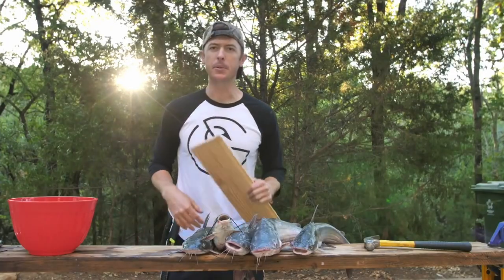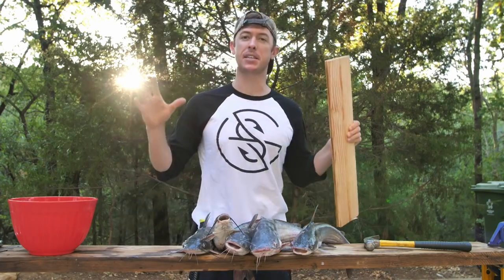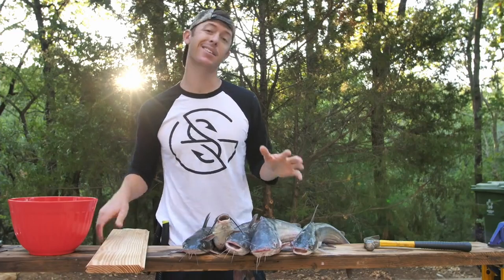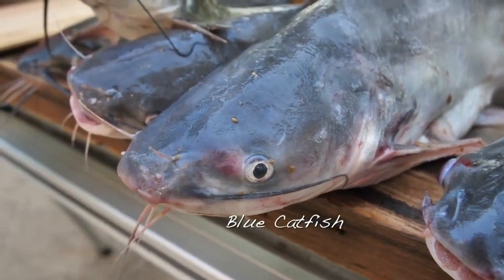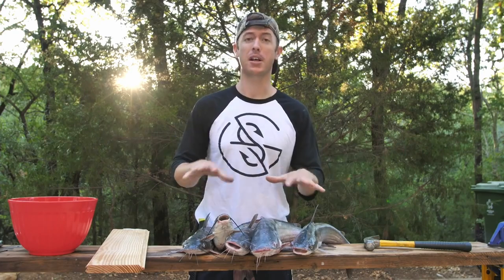We're doing a catch and cook today. I'm most excited about these catfish we got on the jug lines. If you've never seen the different species of catfish, we have blue catfish and channel catfish. There's also flathead catfish but we didn't catch any of those — they're big and ugly and look a lot different than these.